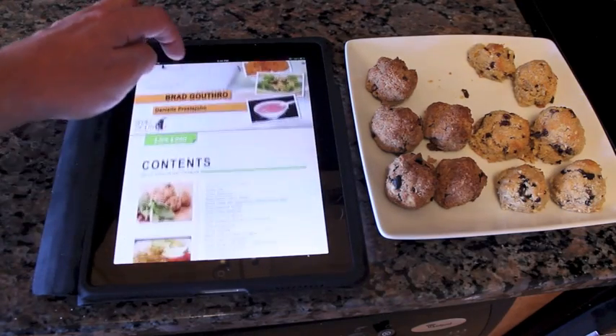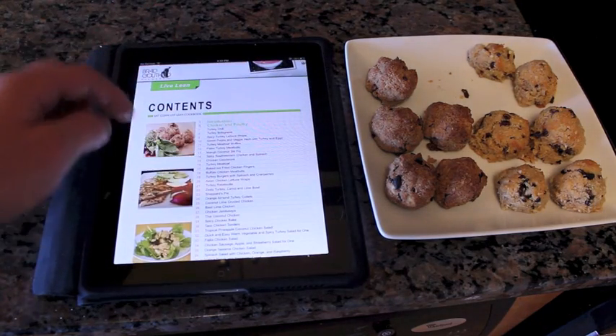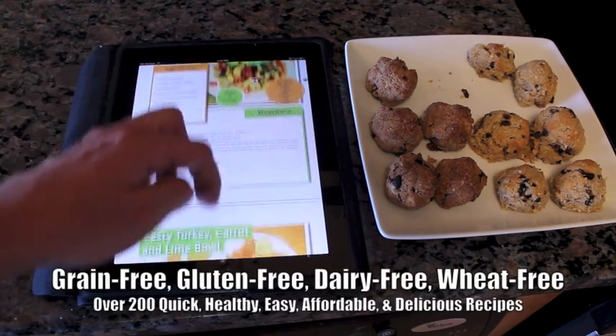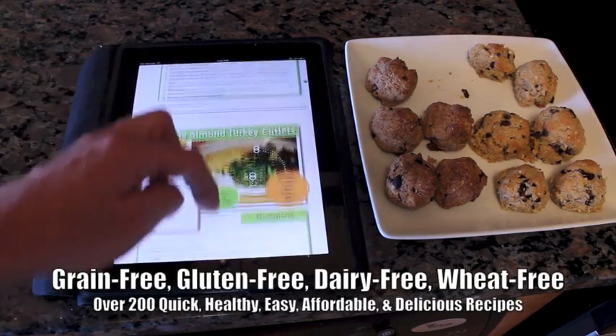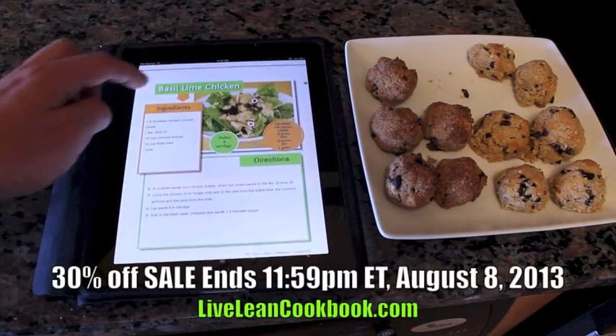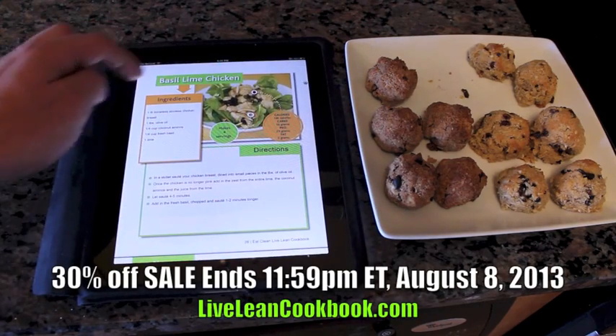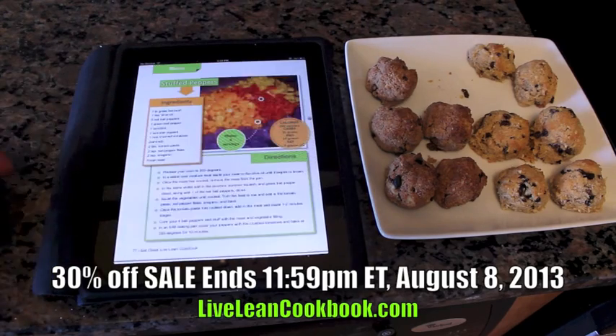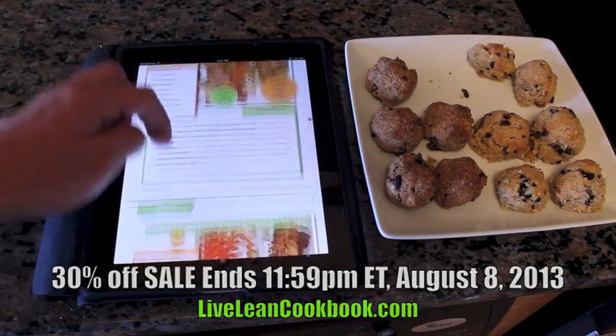So there you go guys — Eat Clean Live Lean cookbook right there. Go get it! No more eating boring meals with this. Paleo friendly, grain free, gluten free, dairy free, wheat free — it's going to help you guys live lean. 30% off for less than 48 hours. Go get it! LiveLeanCookbook.com. Do it!